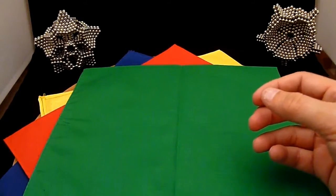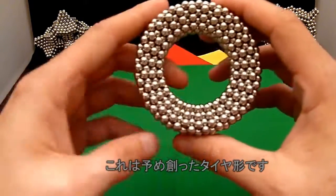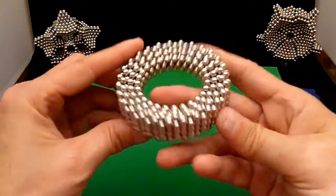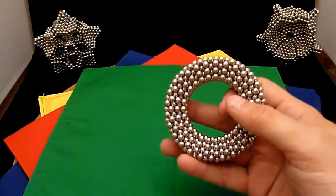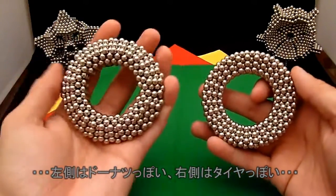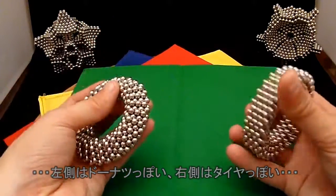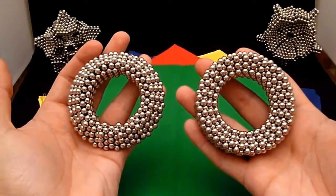I've already done another one where I did the entire tire, so you can see how that has a different effect. The one on the left is more of a torus, and the one on the right is a tire.